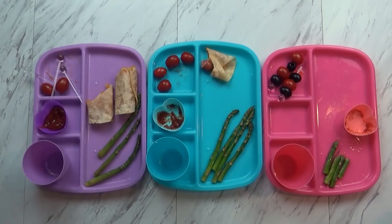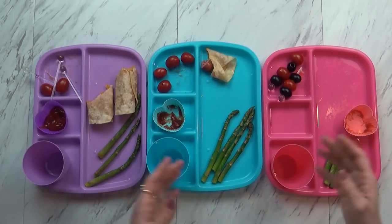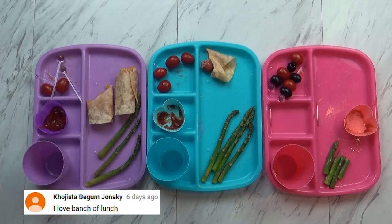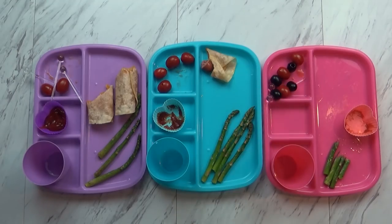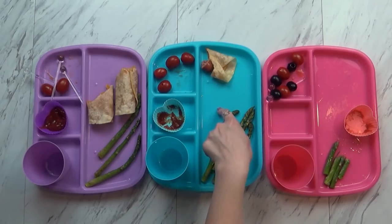Dinner time is over now, and they did not do the best job today. Everybody has something left — quite a bit left, actually. Mackenzie ate all of her quesadonga and she did pretty good on her asparagus, but she only ate one little tomato. She said she doesn't like tomatoes and doesn't like olives. Jackson did really good on his quesadonga — there's just a few bites left, but he didn't eat any asparagus.